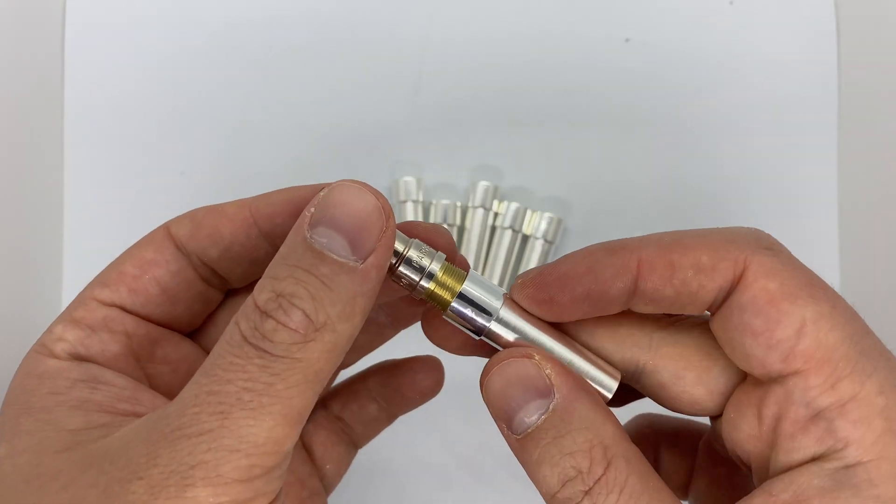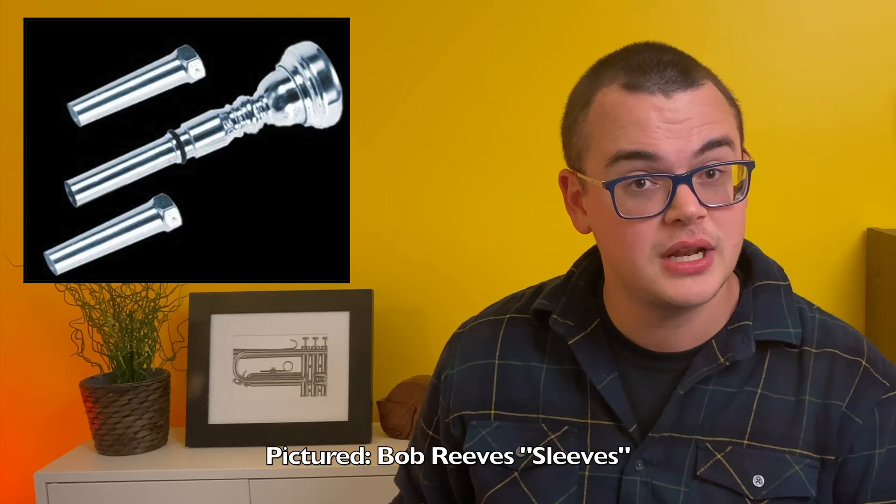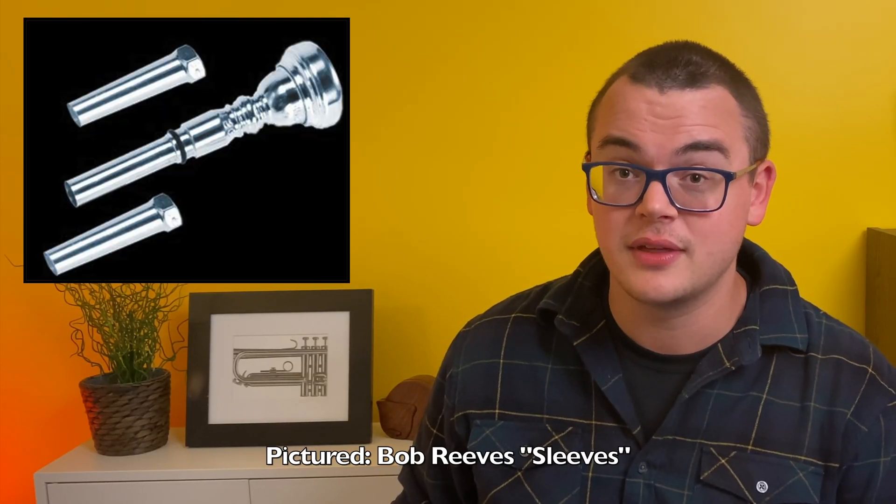Well, there are several ways, but the most common is just to use a mouthpiece gap sleeve — a modular component of a mouthpiece that lets you change how big the gap will be.